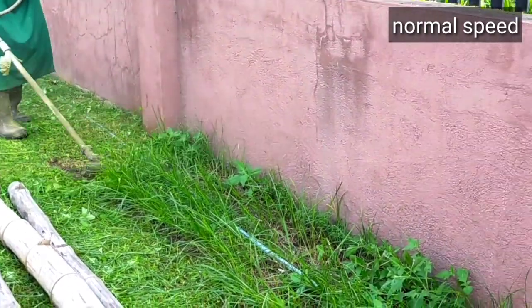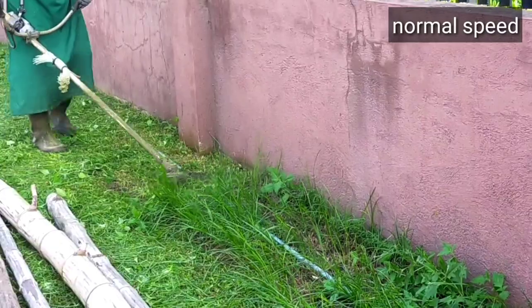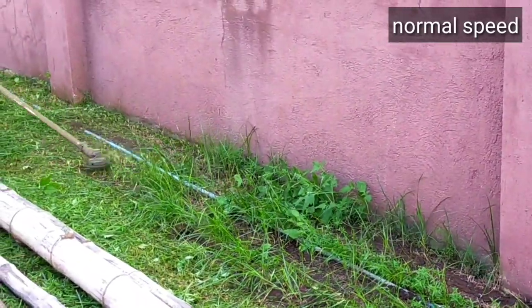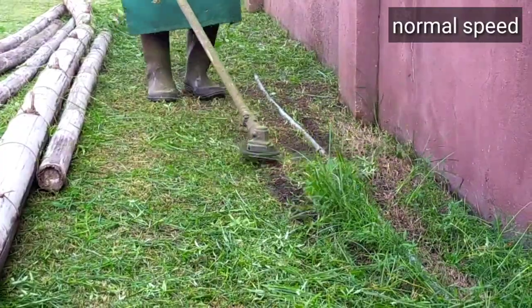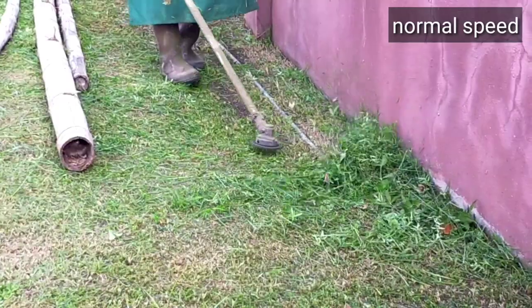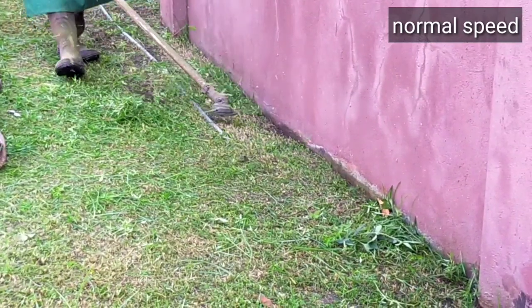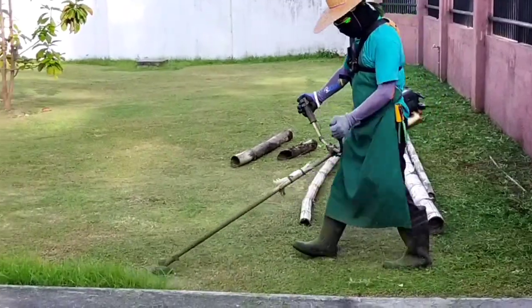It's very difficult here because there's a water pipe, and the water pipe is soft — once I hit it with the trimmer line, the pipe will be damaged and there will be a lot of work. So in this situation, I will not run the machine very strong; it's about 60% only, because it's very hard if the water pipe gets damaged.